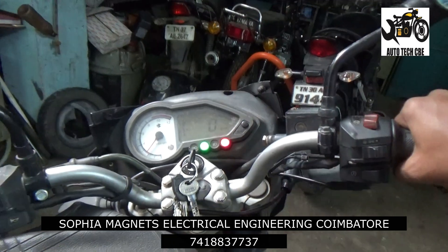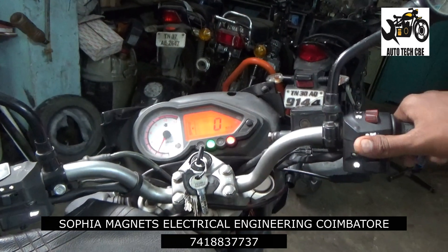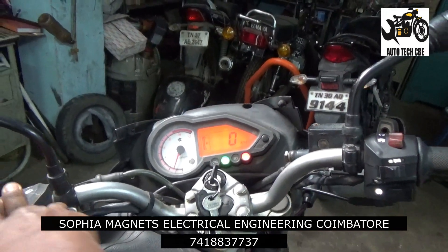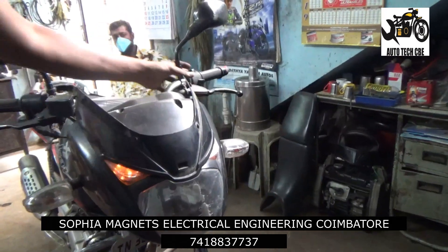The parking mode is working. The headlight switch is on, the light is perfect in parking mode. But the headlight is not working, even though the headlight switch is working.